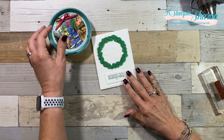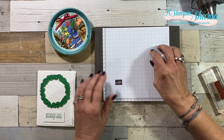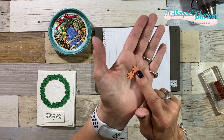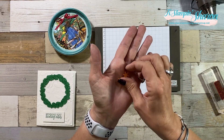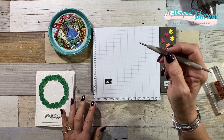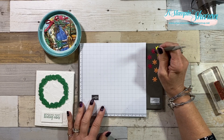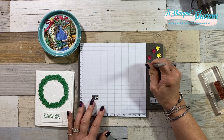I have all kinds of bits and pieces here. I'm going to pull in my paper piercing mat. I cut out the flowers and then I used the subtle embossing folder. I'm going to use my stylus from my Simply Scored tool — I'm using the fat ball end — and I just want to pop them up a little bit. They're pretty little, but they fit with this wreath perfectly.